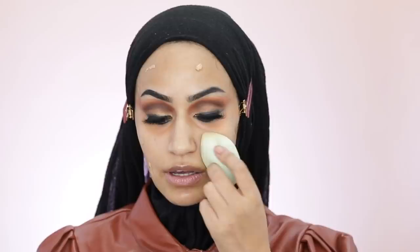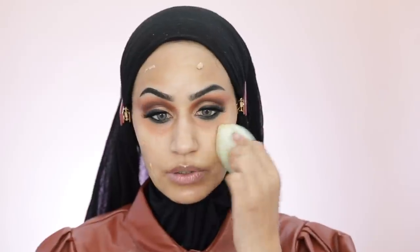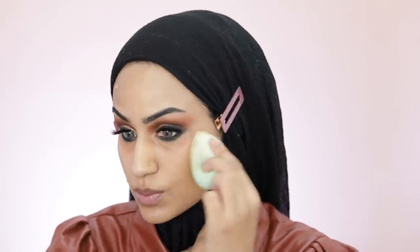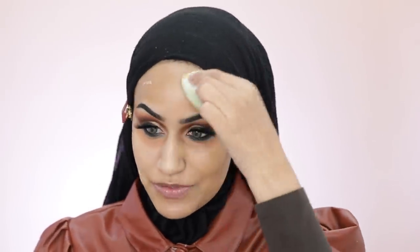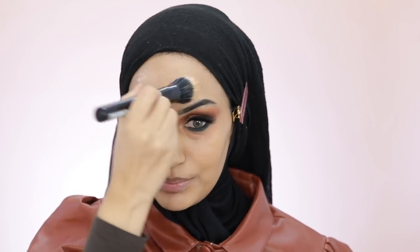On the side where I've applied the rosehip oil, I'm going in with a beauty blender, applying the same amount I'd use with any liquid foundation. On the other side, I'm going in with a stippling brush. Just from application, I personally prefer the beauty blender — I hate looking at streaks. But let's keep going and see what the finish looks like.